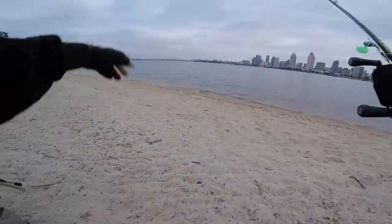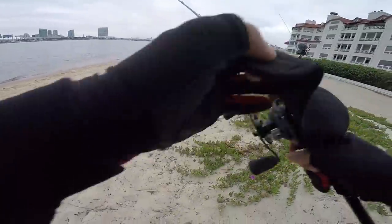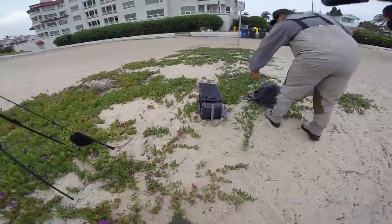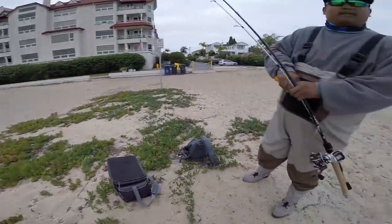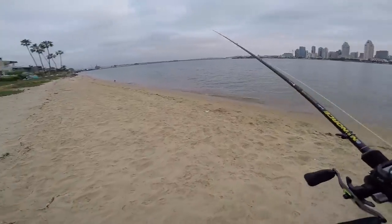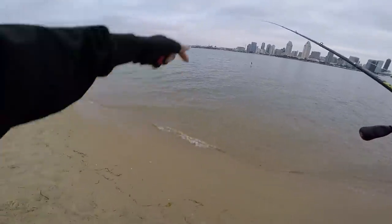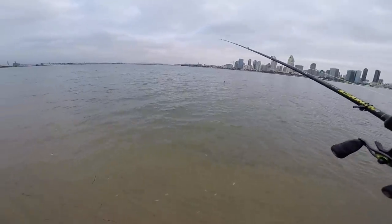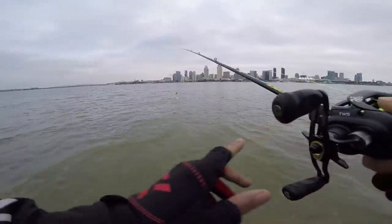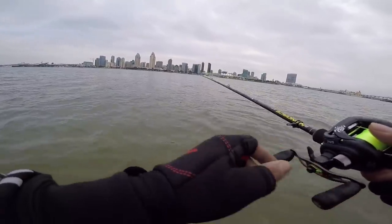This right here is our base camp. We just walk around and wade right here. I like this spot because it's small and compact. I just put new line on this reel, so let's see how it is. It's been a while since I fished San Diego Bay, but I guess my first comeback would be wading. I'm camping — it's freezing right now.